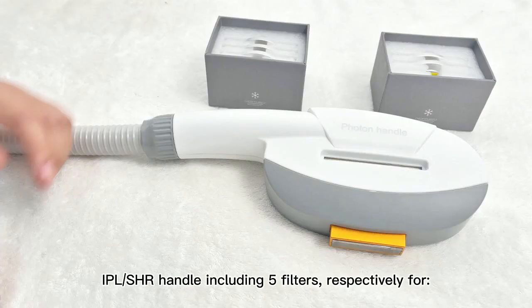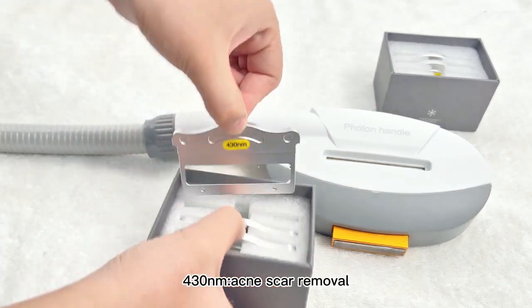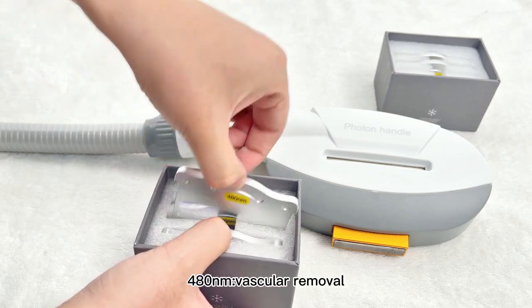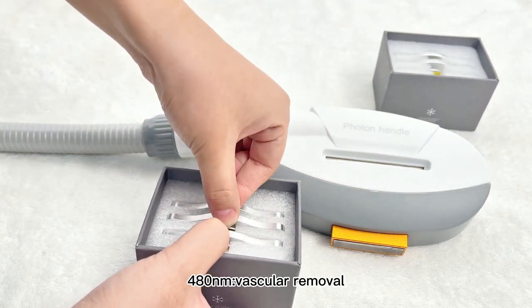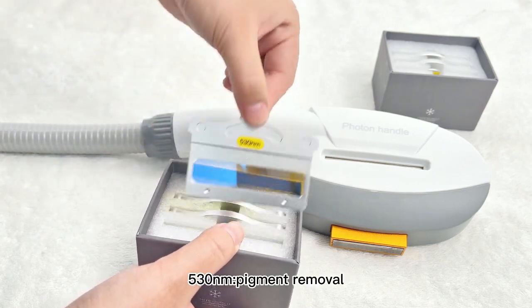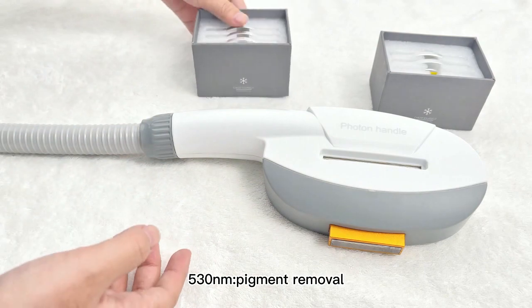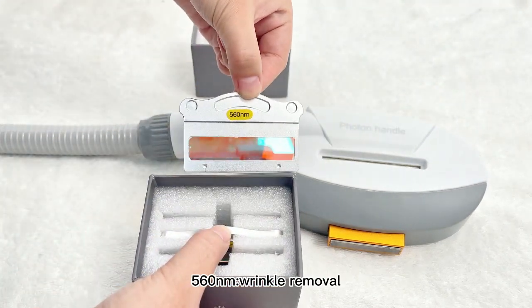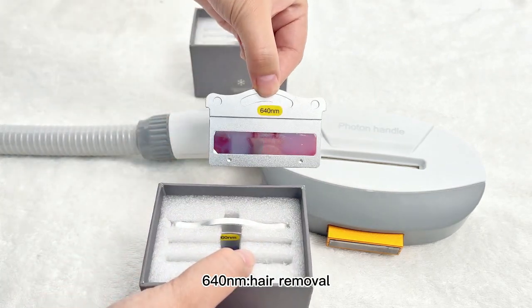IPL-SHR handle including 5 filters: 430nm for acne scar removal, 480nm for vascular removal, 530nm for pigment removal, 560nm for wrinkle removal, and 640nm for hair removal.